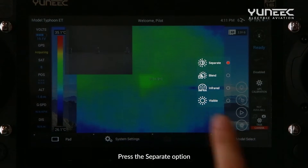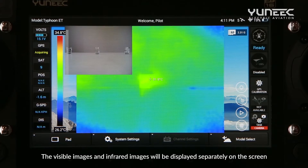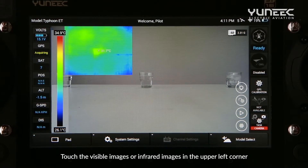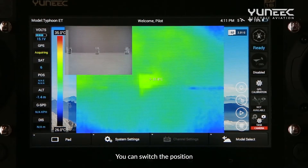Press the Separate option. The visible images and infrared images will be displayed separately on the screen. Touch the visible images or infrared images in the upper left corner to switch their position.